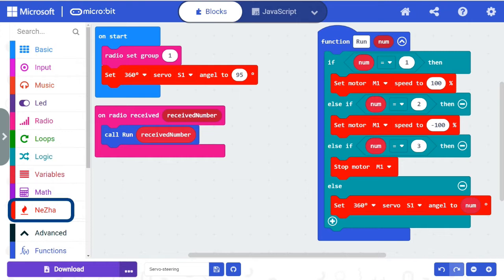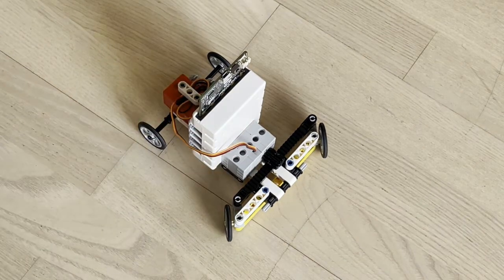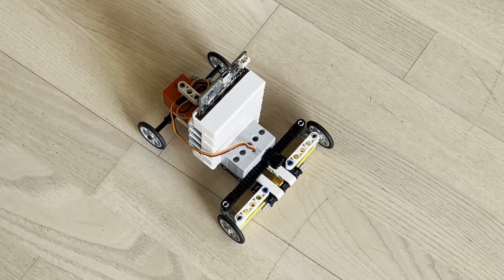When the program starts, it sets the servo motor to the center position. Now make sure that the wheels are pointing straight forward.